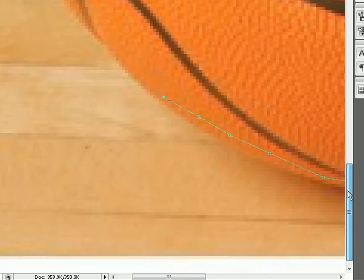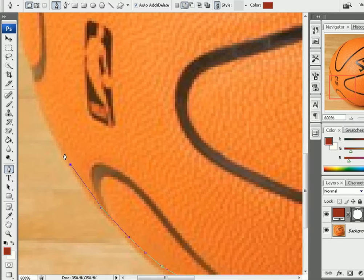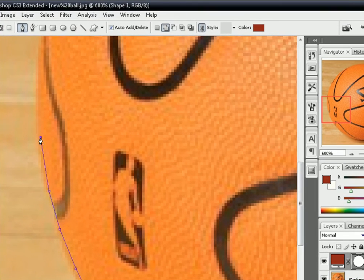Don't judge me for this because it's a bad render, but it's not about the render itself — it's showing you how to render. If you have any questions, you can ask me on YouTube or wherever you find this.